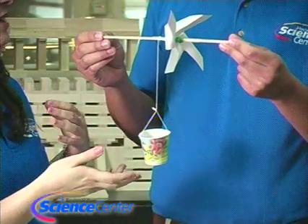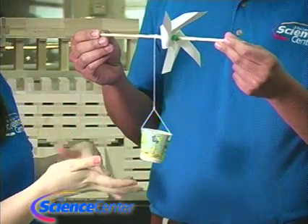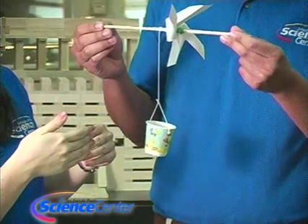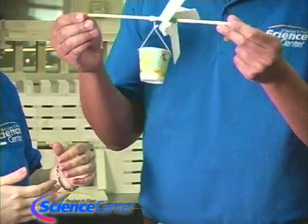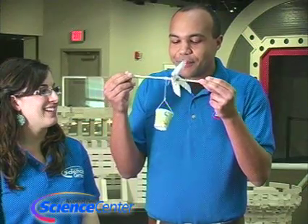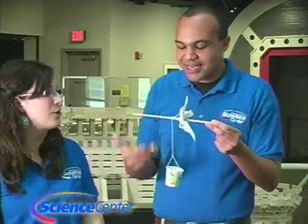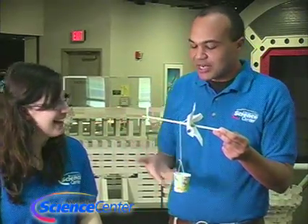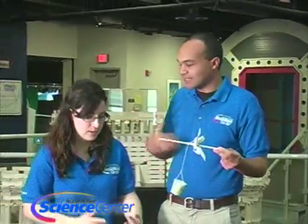What turbines do in actuality is store that energy — we're simulating what it could do with the energy. Go ahead and blow on the windmill. It's working! It's pulling up the bucket. I think wind energy works really well. So let's try to give it a task and simulate it actually doing some work for us.